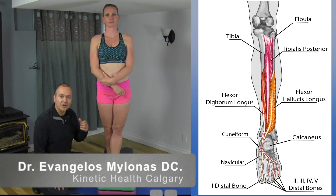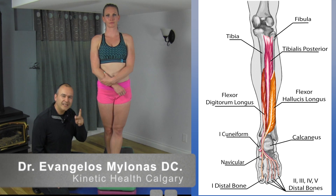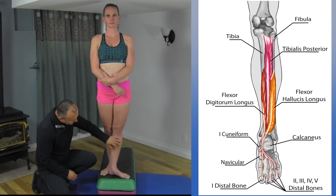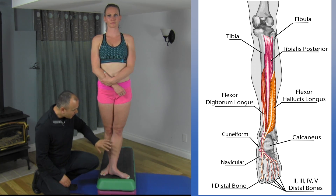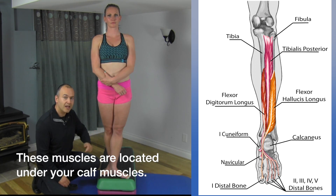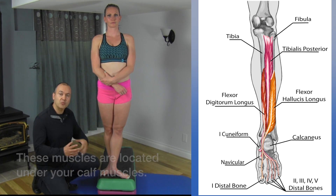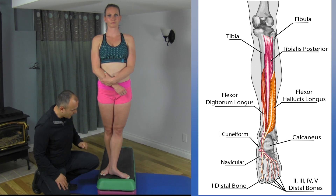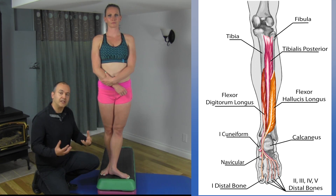We're going to demonstrate a great technique to help release two deep muscles found on the medial part of the calf, slightly behind the shin bone. The muscles are the tibialis posterior and the flexor digitorum longus. An exercise we prescribe to our patients to help mobilize and release those muscles is something we've actually taken from ballet.